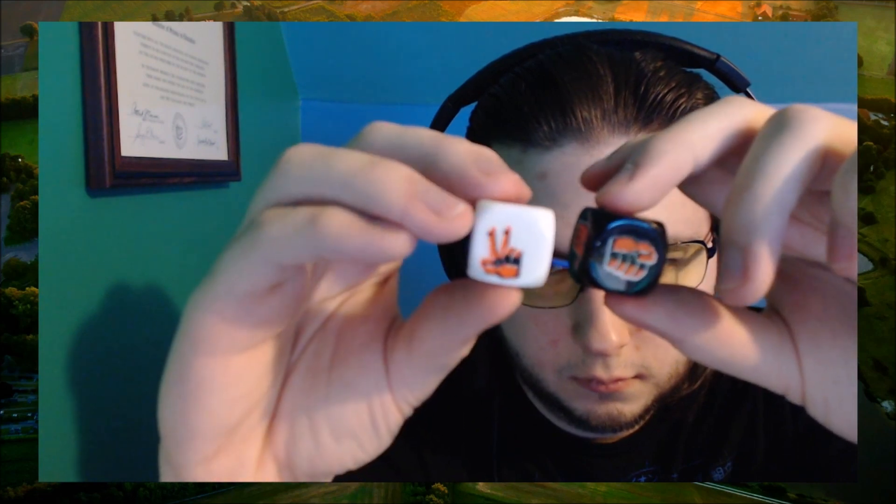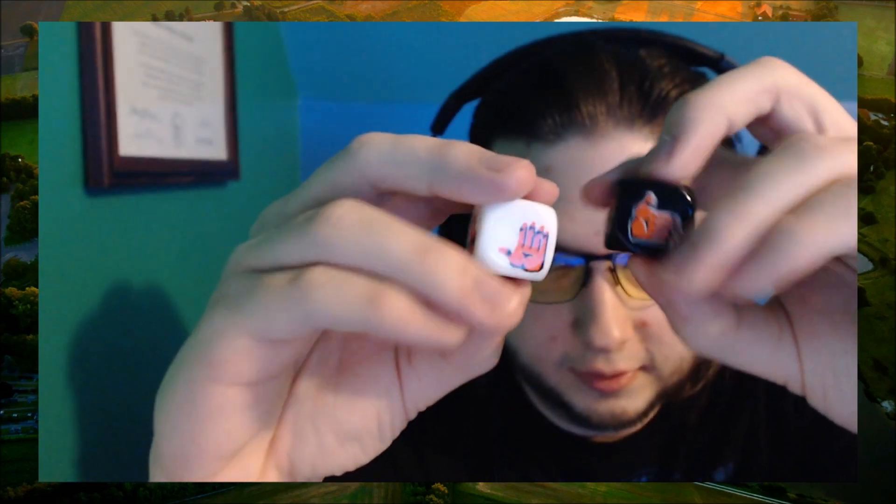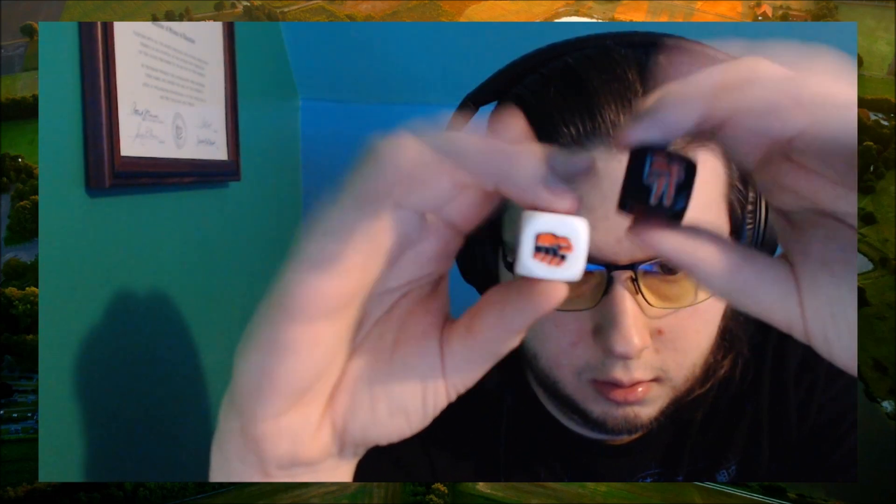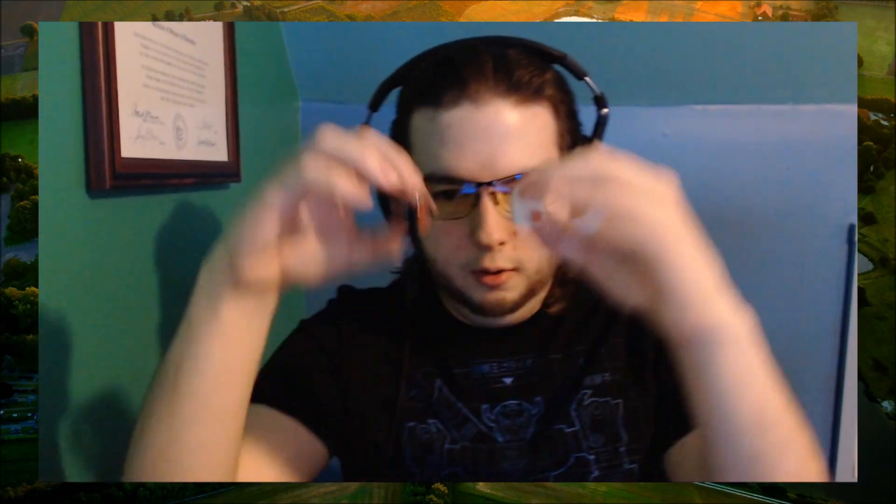It is a little velvet baggie! I actually have tons of these little velvet baggies. Let's see what we have — ooh, dice! Rock, paper, scissors dice! These are a little bit blurry but they're pretty neat. Rock, paper, scissors dice — that's pretty cool. I used to be a dice collector, and then a dice vendor, so that's actually really, really cool.